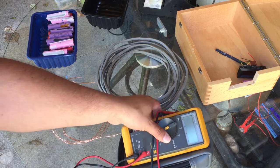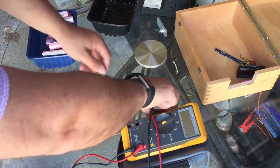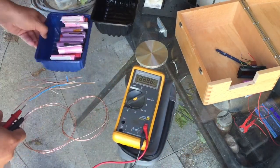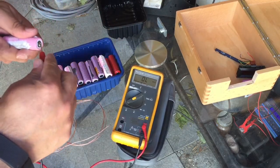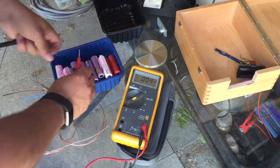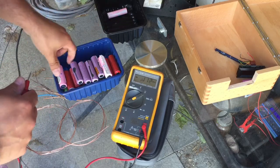The next mission is to test all of these batteries, just to make sure they're okay. This one was three volts, this one four volts — a little bit low actually — and again another four volts.